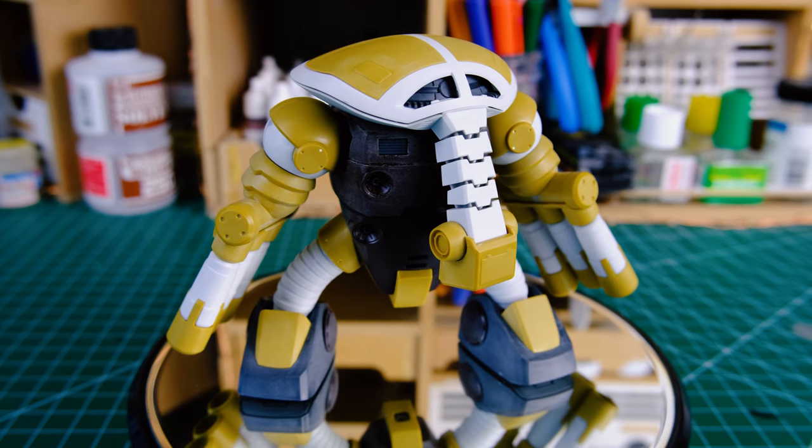Now before I start, I just want to remind you all that basic airbrushing technique applies universally to everything. It doesn't matter what you're painting or any model kit — the basic technique is the same. So let's take a look at the kit we'll be painting today.